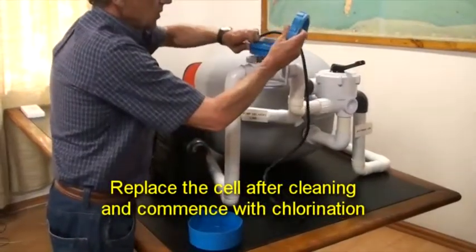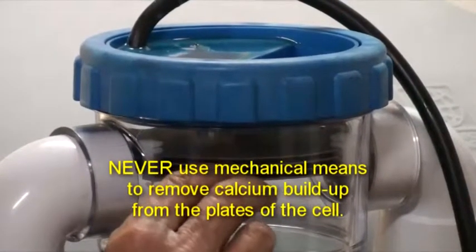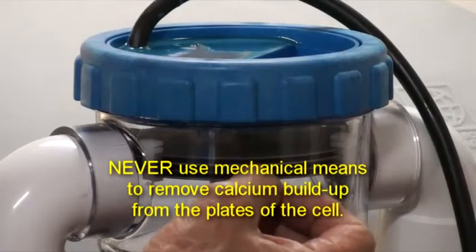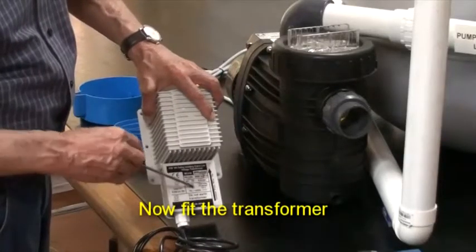Replace the cell after cleaning and commence with chlorination. A reminder: never use mechanical means such as knives or screwdrivers to remove calcium build-up from the plates of the cell, as this will damage the special coating on the plates and affect operation of the unit. The next part to fit is the transformer.